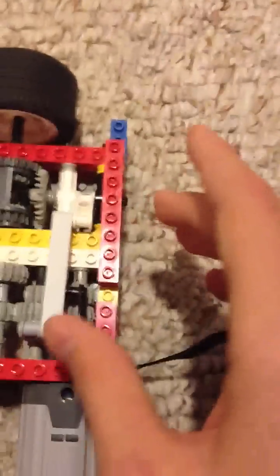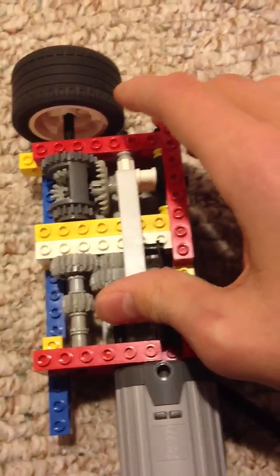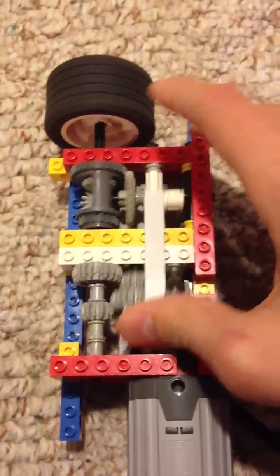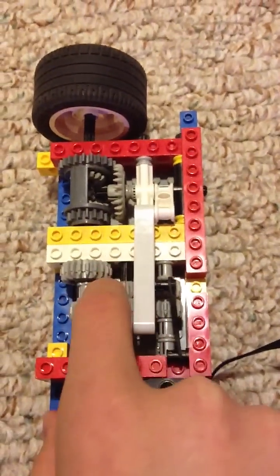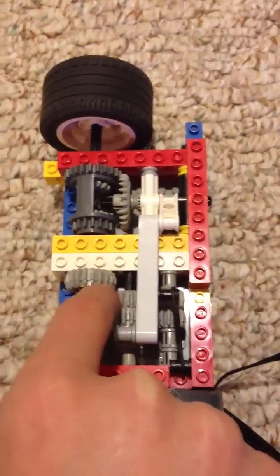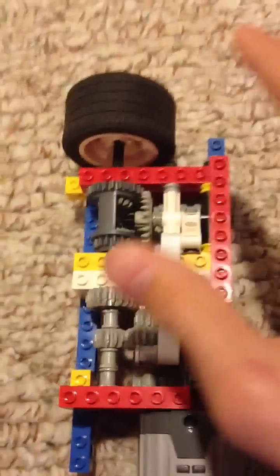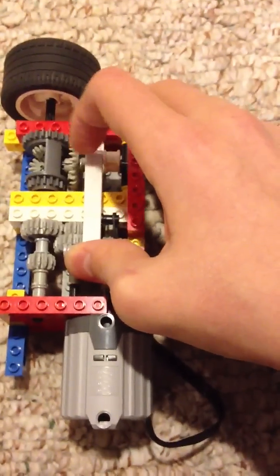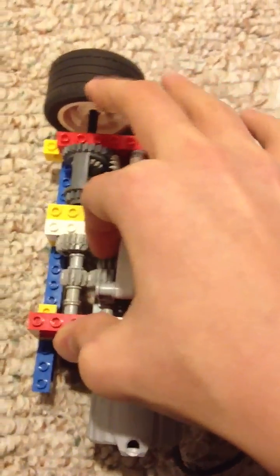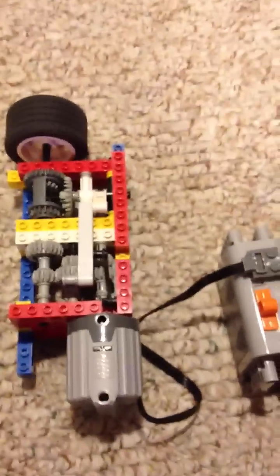First off, its size was just too big. The other problem was when you shift gears, these gears move, which causes these two gears to touch and these two gears to touch. It just wouldn't work at all after a couple of shifts or after shifting for a long time. Those two problems stopped me from actually putting it in the car.